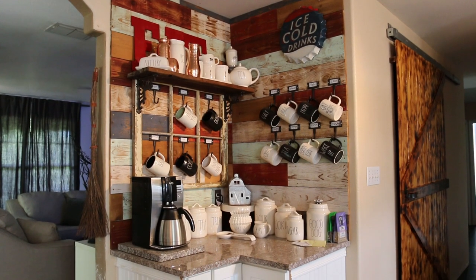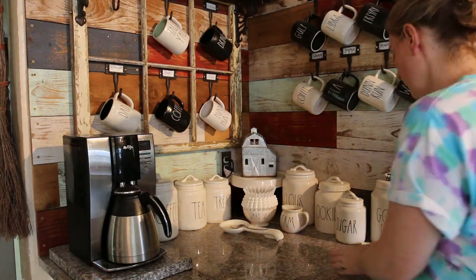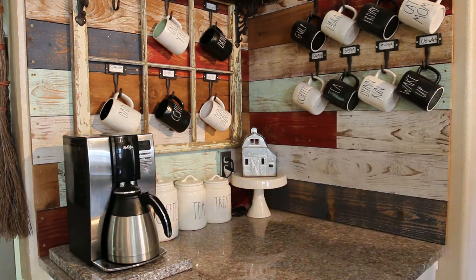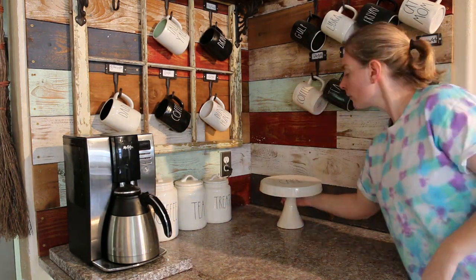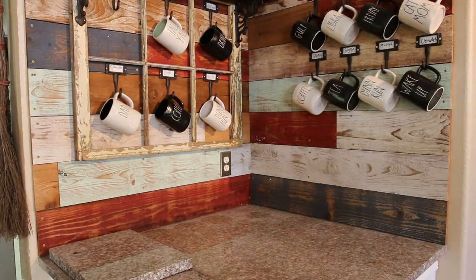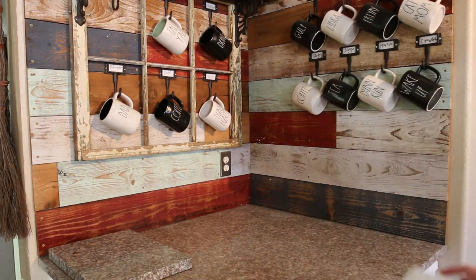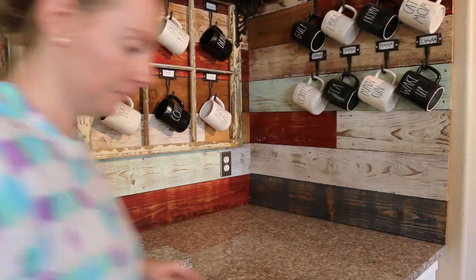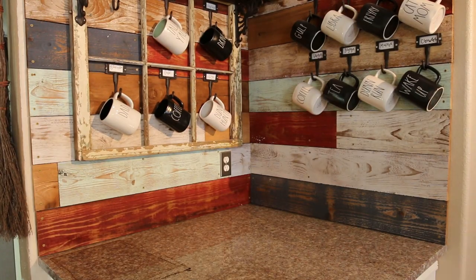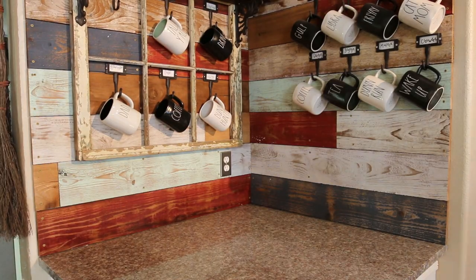So this is my coffee nook. I still had a sign up there from the 4th of July. Of course I started out by taking everything off of the coffee nook so I could wipe everything back down. For the most part it stays pretty clean, although the coffee pot area was kind of nasty — there were so many coffee grounds and spilled coffee underneath that piece of granite I was picking up. It was kind of nasty, but that thing's so heavy I don't really move it very often unless I'm redoing it.